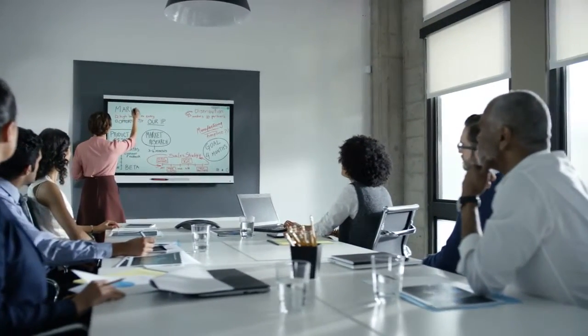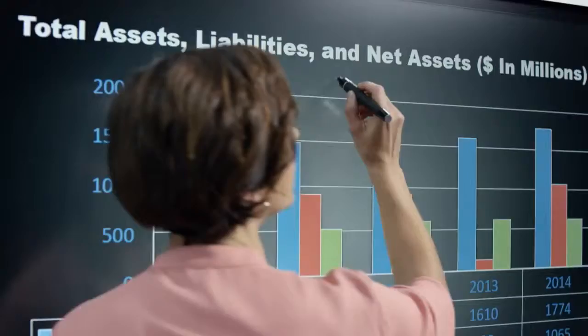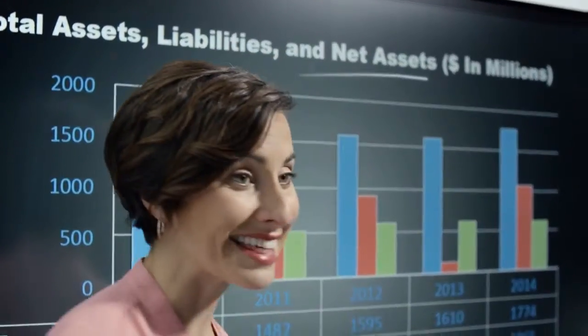CAPIQ is the only tool that combines the simplicity of the whiteboard and the power of a 4K display. With CAPIQ you can also annotate over content, ensuring everyone is on the same page.